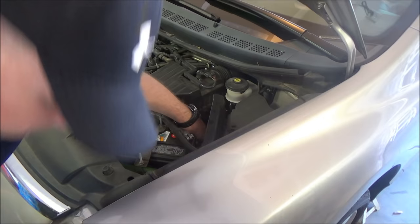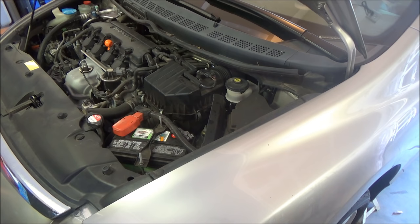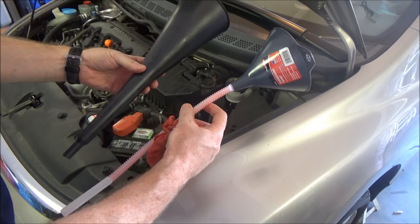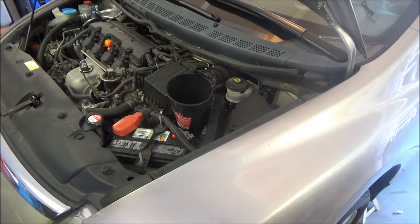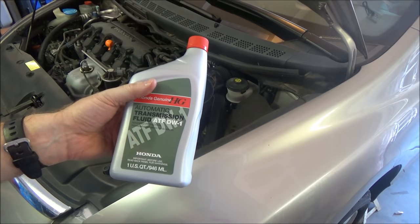Now that we're done draining it, go ahead and pull the dipstick out. You're gonna need some kind of funnel to fill it up through the dipstick hole — either a fatter one or a skinnier one like this. Sometimes on the Hondas you need a skinny one, but in this case the fatter one will fit just fine.